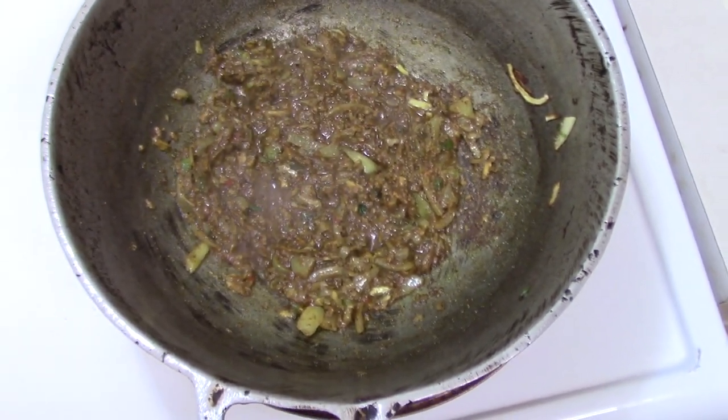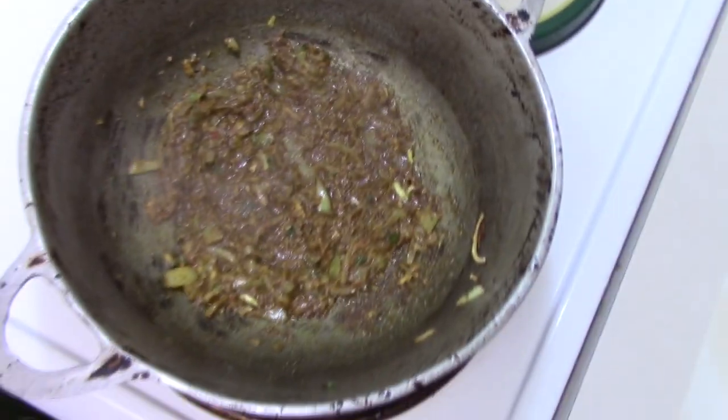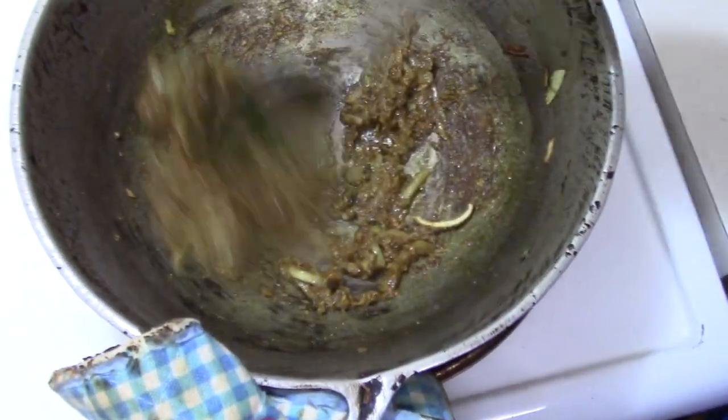In this case with the shrimp, since the shrimp is going to be done in no time, the fish is cooked quickly.